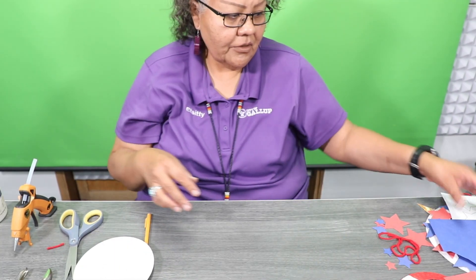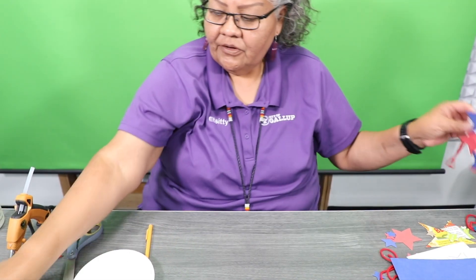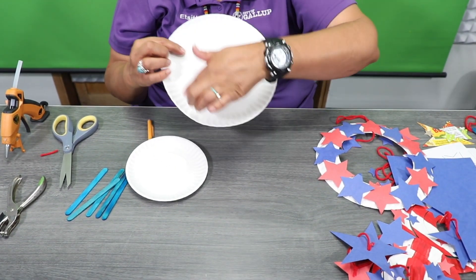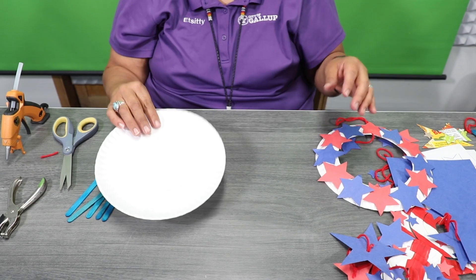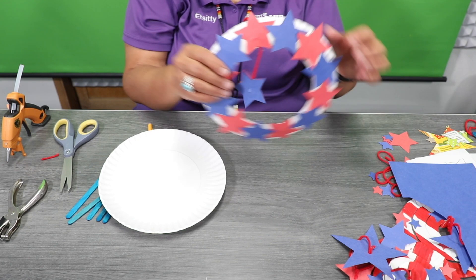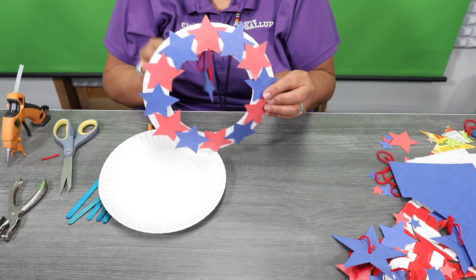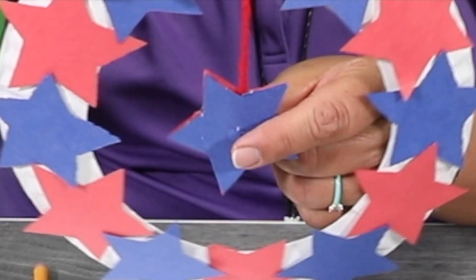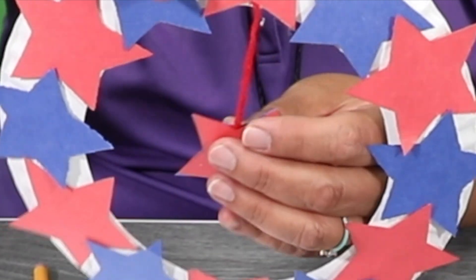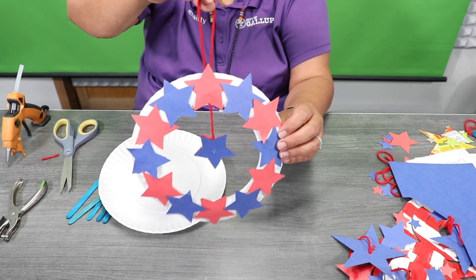There are other options — you can make a wreath. You're going to take your large paper plate and cut right in the middle. Once you're done, take some more stars and place them around the paper plate. I did a blue and a red, and right in the middle I put yarn to hang it up, and then also yarn on top so you can hang it on your door.